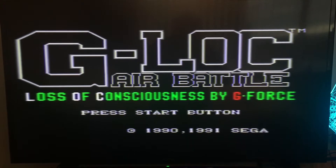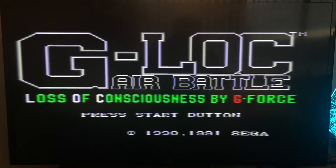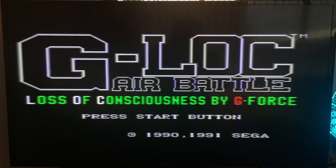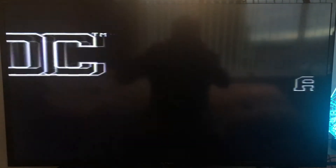I probably didn't play it on the Master System back then — I had a Mega Drive and very little interest in the Master System. No gameplay — what a shame.